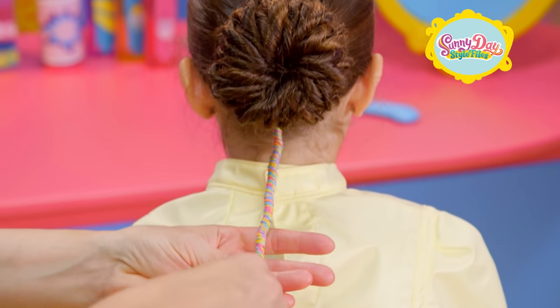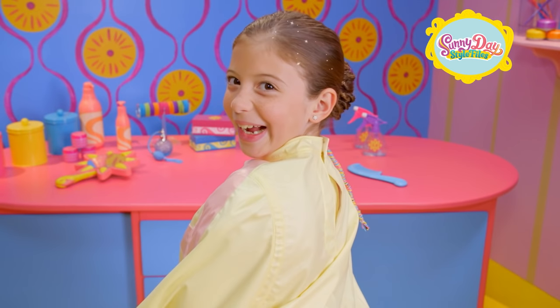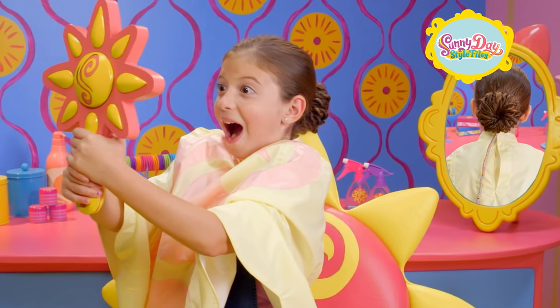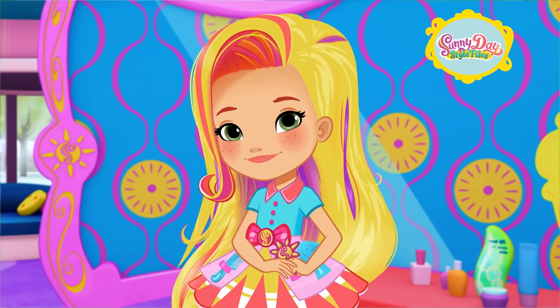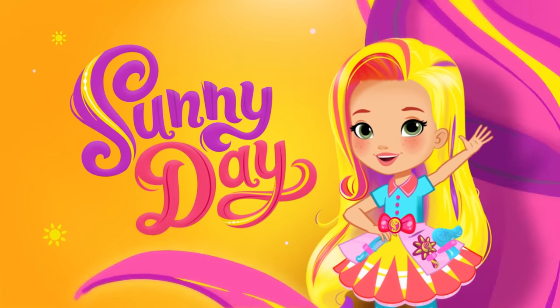Wow! It looks just like a pinwheel. That pop star pinwheel is gorgeous. I love it, Sunny! That's definitely one for the style files. Keep smilin', keep stylin'. Get stylin' with Sunny Day.